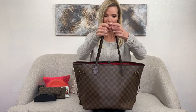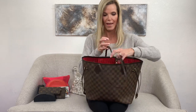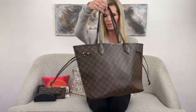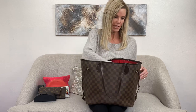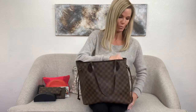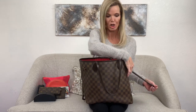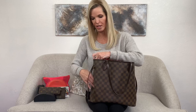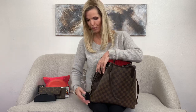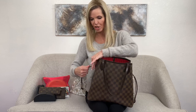This bag has gold tone hardware everywhere — on your clasp, your zipper, and on the cinch pulls on both sides. I love that these bags have cinch pulls. I would typically use them if I were carrying this bag out for nighttime wear — going out to dinner or happy hour with girlfriends — and want just a sleeker look. The cinch pulls allow for that versatility and give it a slightly chicer look for nighttime.